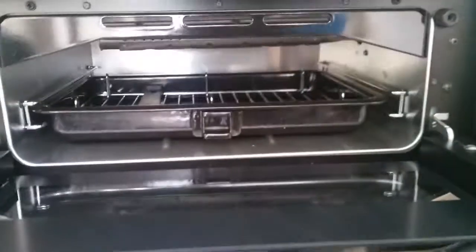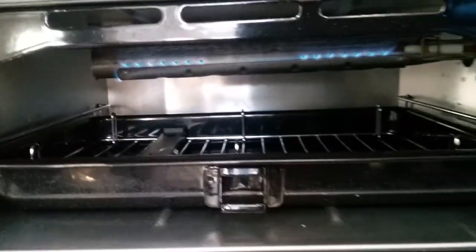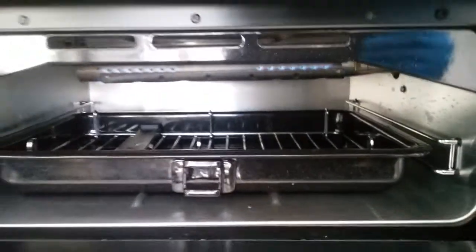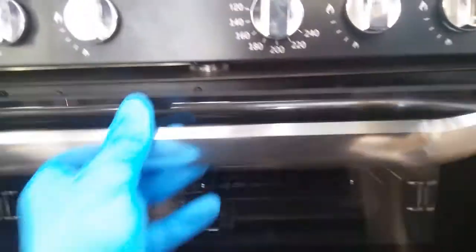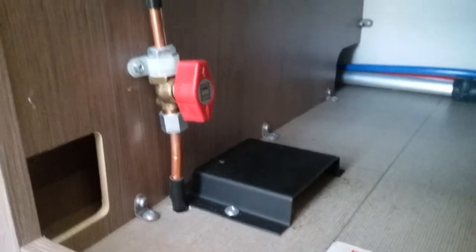We then have the grill and then the oven. Beneath the oven you will find the gas isolation tap for it and also a plug which is for the electric hot plate.